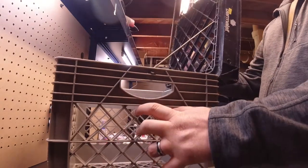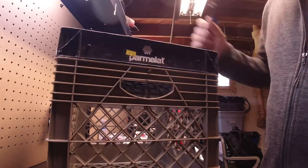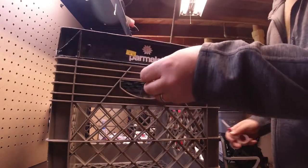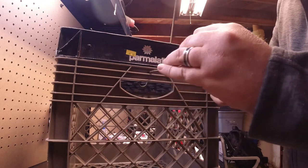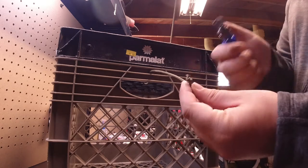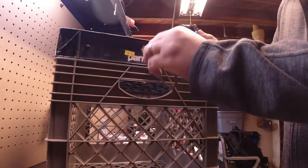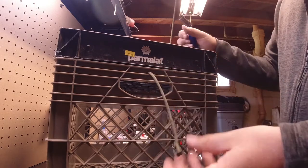So as that opens, it'll hold it open. As it closes, it'll fall down inside. Just personal preference — I'm going to trim this a bit closer and melt that off so it's not sticking way out there. There we go, looking good.